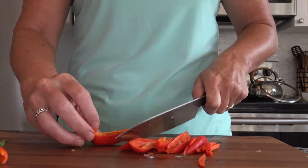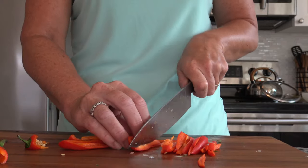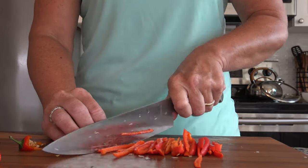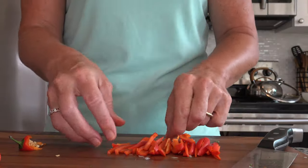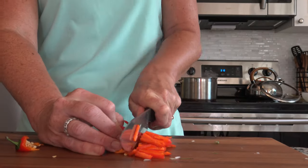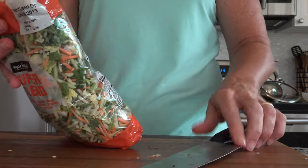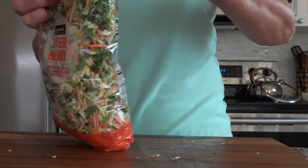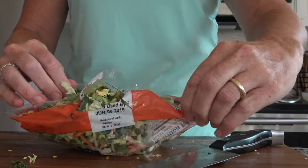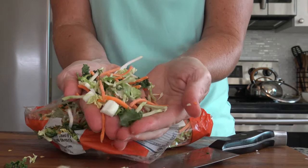Onto our peppers — I'm cutting up three to four mini peppers. You can use regular peppers if you would like, I'm just using mini. I'm also going to cut these sideways for one cut — easier to bite. Here is the big time saver: this is a bag of already cut up kale, cabbage, some broccoli stems and carrots — big time saver. Put that in. I think this one I got at Target.